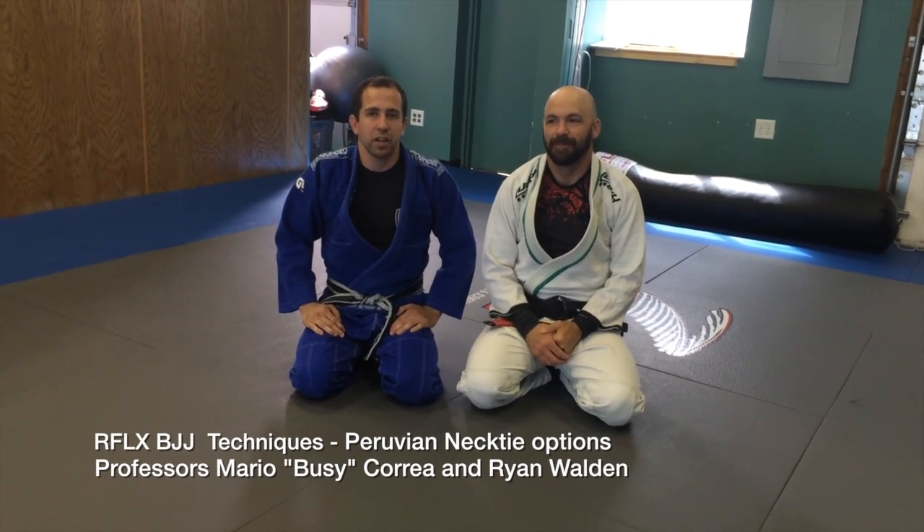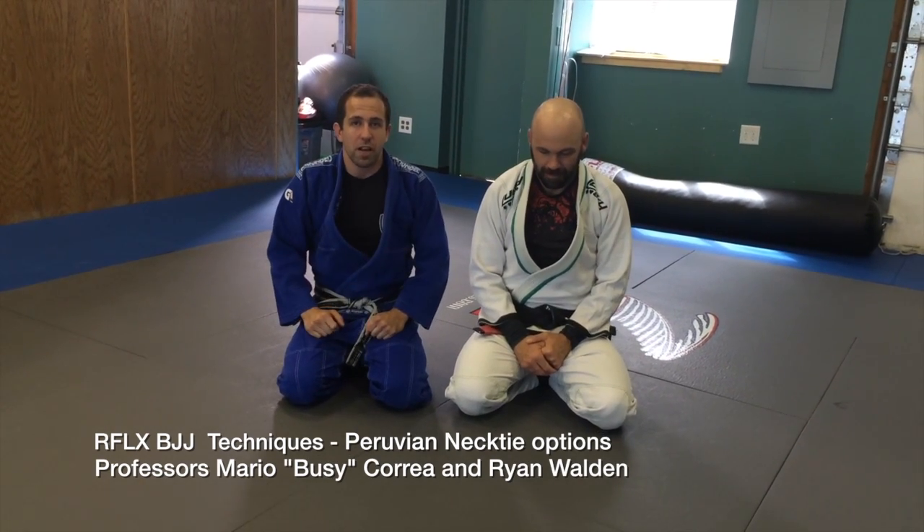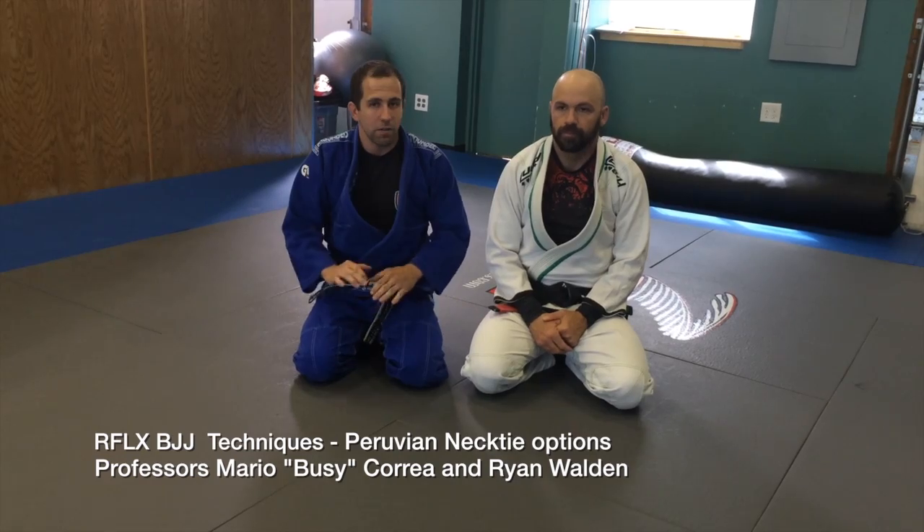Okay guys, we're going to show a couple of chokes over here. I'm going to show with a gi and then Professor Ryan is going to show without the gi, a very similar choke.